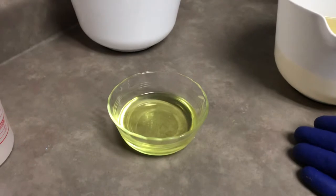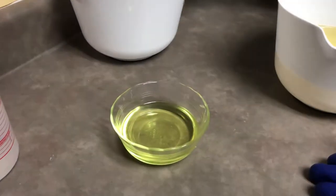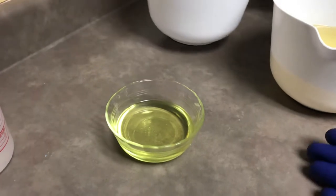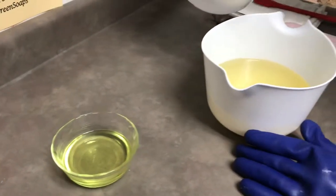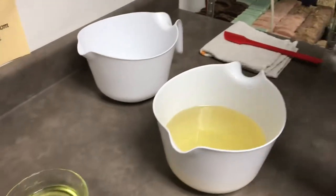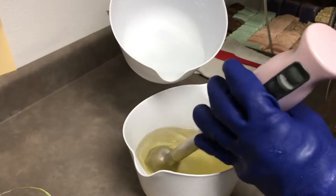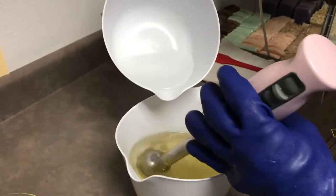Here we have a blend of oils. Danny, what is this today? This is our grapefruit blend. A lot of you guys are familiar with it — it's got grapefruit but it also has a little bit of other citrus in there. Here we go, and we're going to do these a little differently.